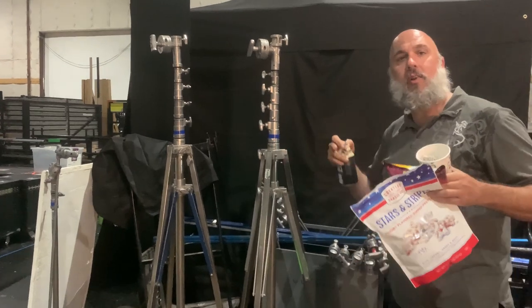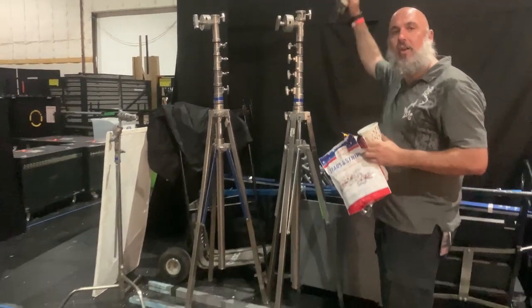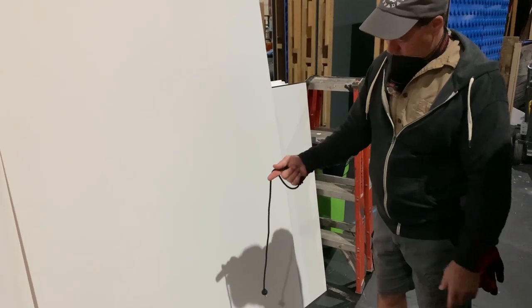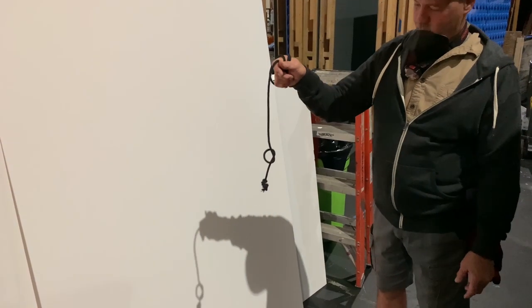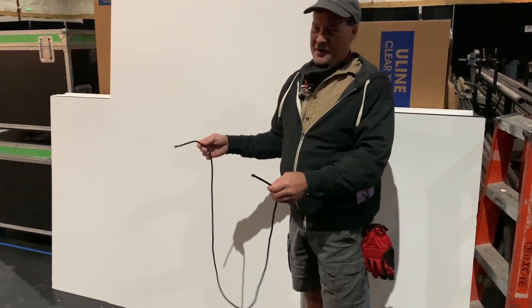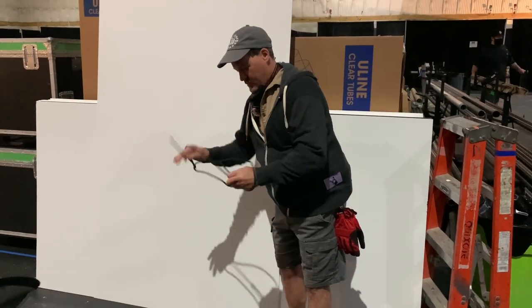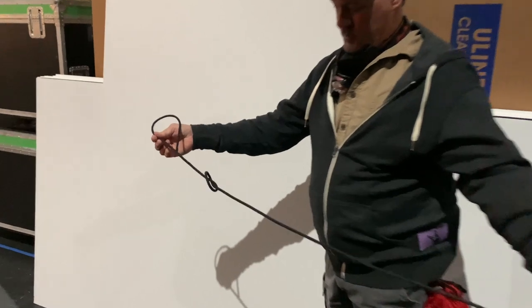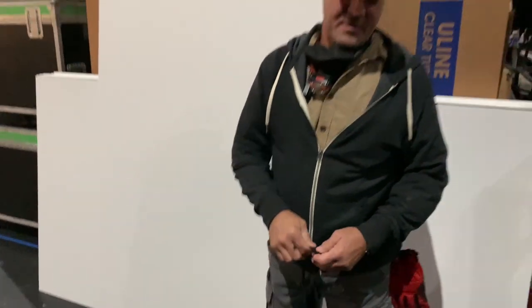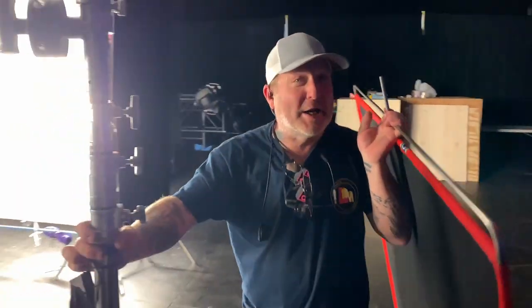I meant to tell you earlier when I was talking about mambos — this is a mambo. It's a really big stand used outdoors, 27 feet tall. You have to tie a knot without letting go of either end. Sometimes when you're gripping, you gotta grip.